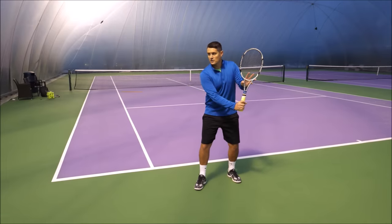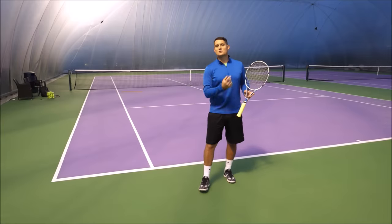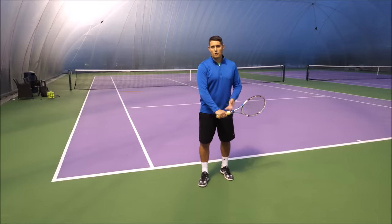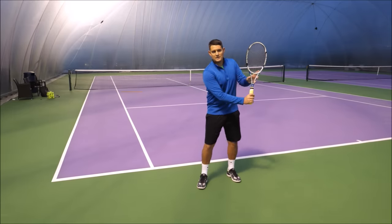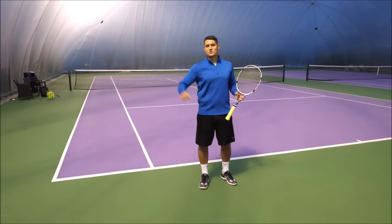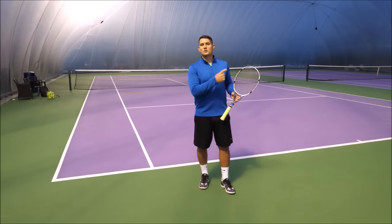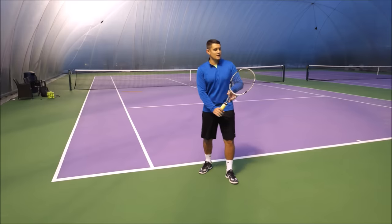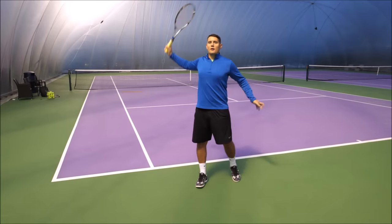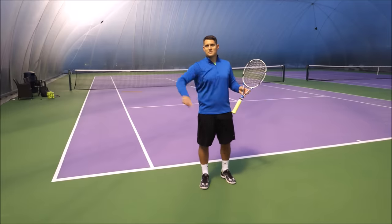If your racket head is in the higher position and you start that racket drop and accelerate from there, the distance is much greater. Also, starting the acceleration from here creates momentum through that racket drop — it's almost like a pendulum. A pendulum goes down and up; it's that momentum, not brute force, creating the movement. This pendulum effect of the racket being higher than the grip means that as you drop and start the forward phase, it's effortless to accelerate because you have that momentum.